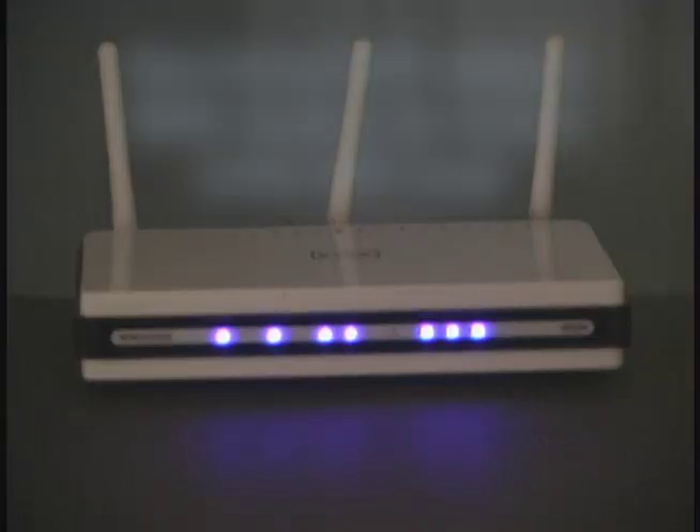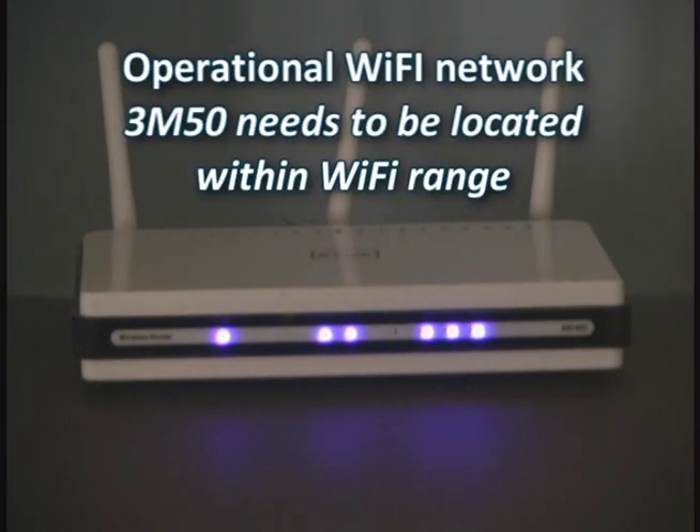Your second requirement is an operational Wi-Fi network. This Wi-Fi network needs to be within the range of the thermostat. So if you have a Wi-Fi device and you bring it up to where you're going to place your thermostat and it works, then this will work properly also.